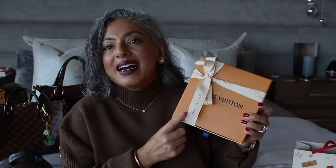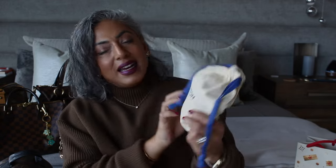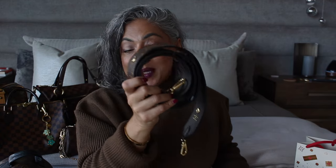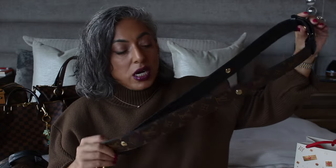Usually it's a blue ribbon and instead it is a white ribbon with gold lettering on it. Very, very beautiful. Here is the dust bag and inside is the bandouliere strap. It is the monogram and black bandouliere strap which is adjustable. It's got one, two, three adjustments, probably four because you can make this even longer. I don't need even the longest one because it's a little bit too long. I will do a full review on this strap putting it on different bags so you guys can see that.